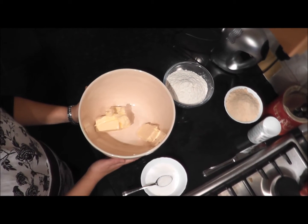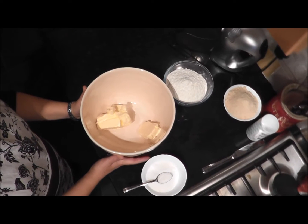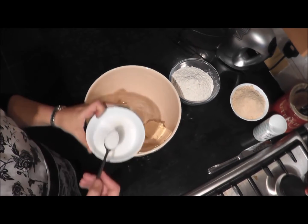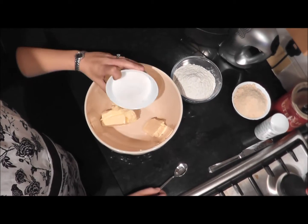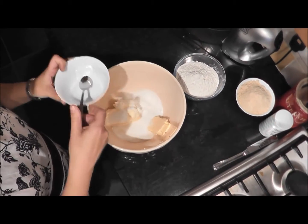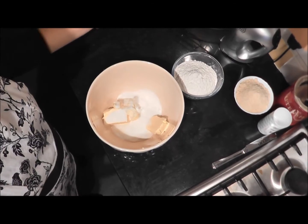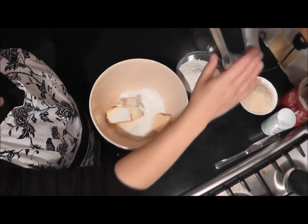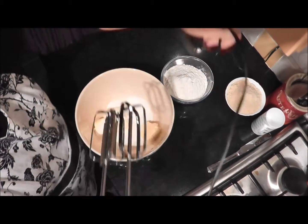So I've got 210 grams of unsalted butter at room temperature and I'm going to add 140 grams of sugar and one teaspoon of vanilla sugar, and then I'm going to beat that until creamy. You can find the recipe on the Food Wonders of the World website and there's a link below.